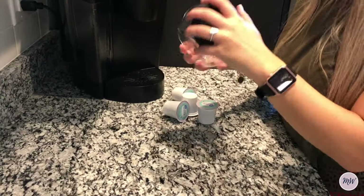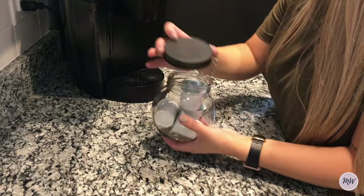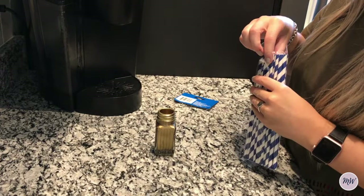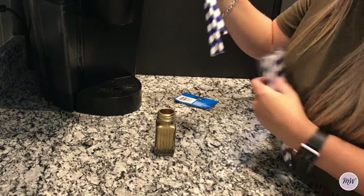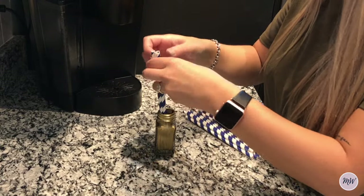Now it's time to put everything together, so I put the K-cups into this first container. Next up, I really tried to find some type of stirrer at the dollar store, but they did not have anything, so I just decided to go with these paper straws.